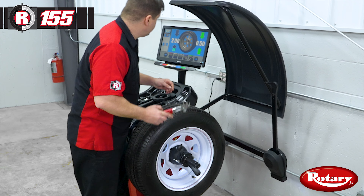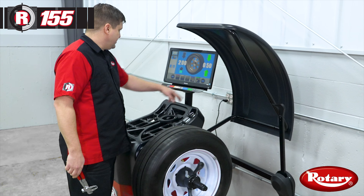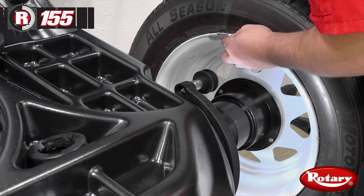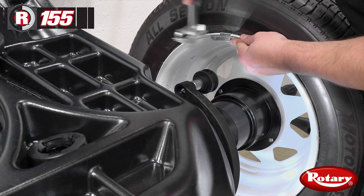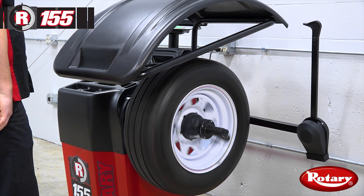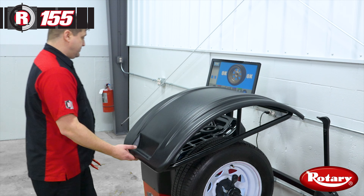We'll hammer that one on. Then we'll press the green button and bring up our inside weight position — again, 12 o'clock top dead center. We'll lower our hood and we have a balanced wheel.